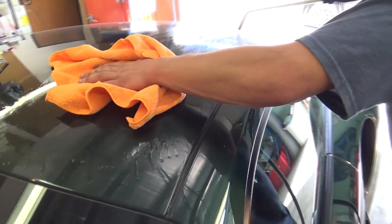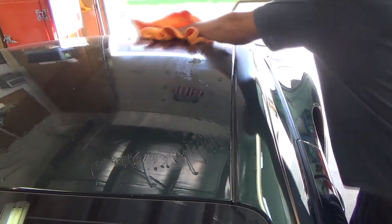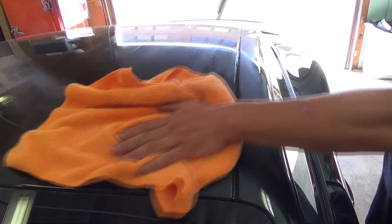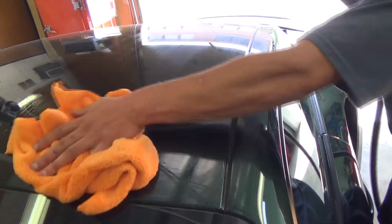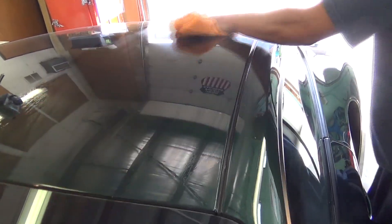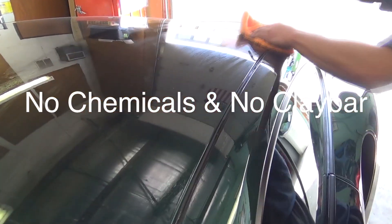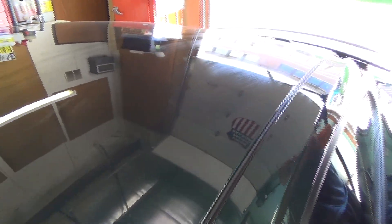That's a huge plus. As you can see, it's doing the job right now. It's drying at the same time. You could technically go straight from this type of detailing right to the finished product.